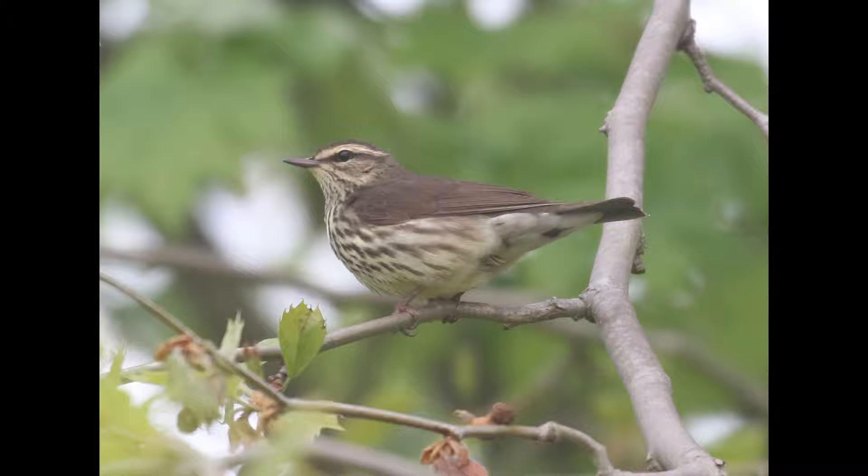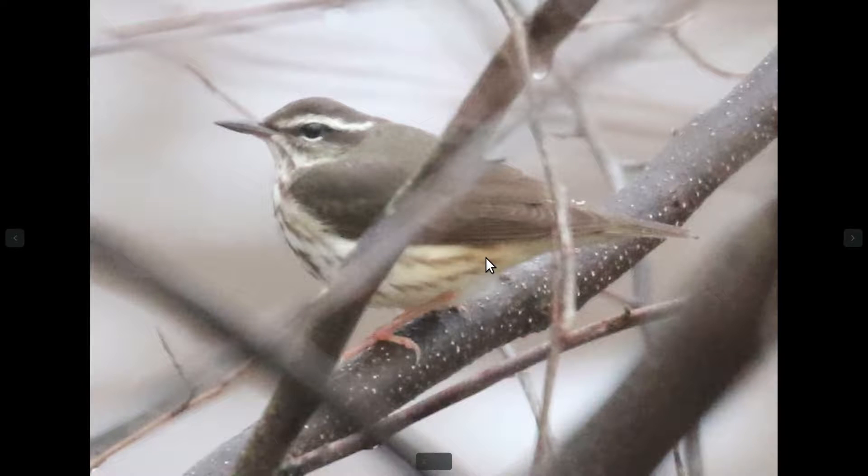Be careful, because some northern water thrushes are actually very white. This is a fairly typical-looking bird that has a lot of yellow tinge to it, but don't go off pure color because some can be very white. You're looking at the contrast — the eyebrow and rear flank are the same color on northern, versus decidedly not the same color on Louisiana.